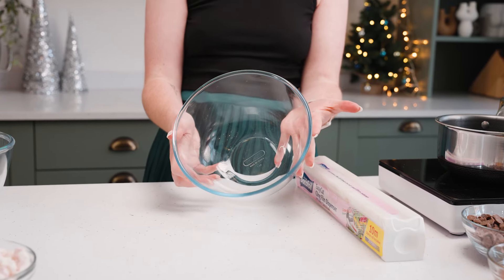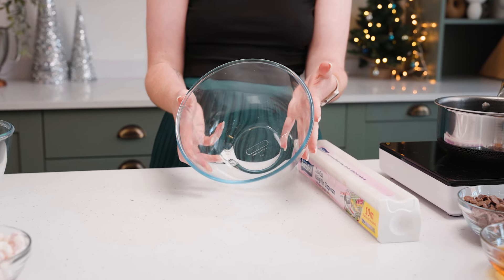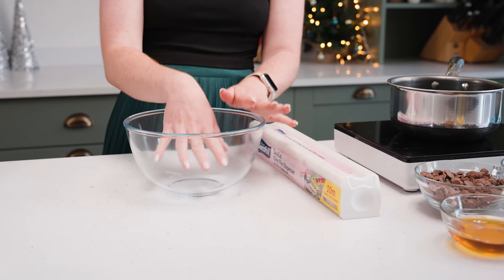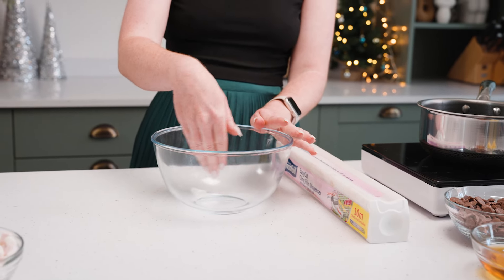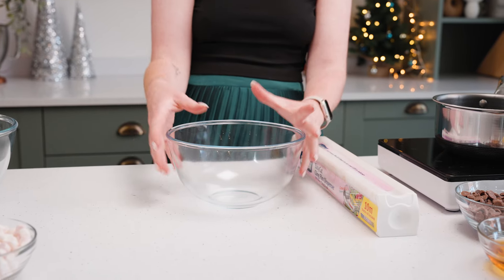To make this Rocky Road Christmas Pudding I have a medium-sized glass bowl, and it's really important to line it with cling film, pressing down as firmly as possible and covering the insides, as you're going to push your Rocky Road mixture into this to shape your pudding.